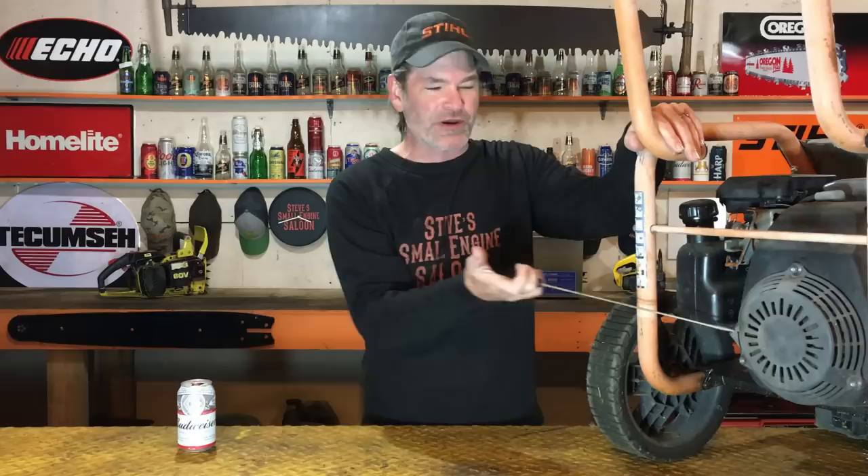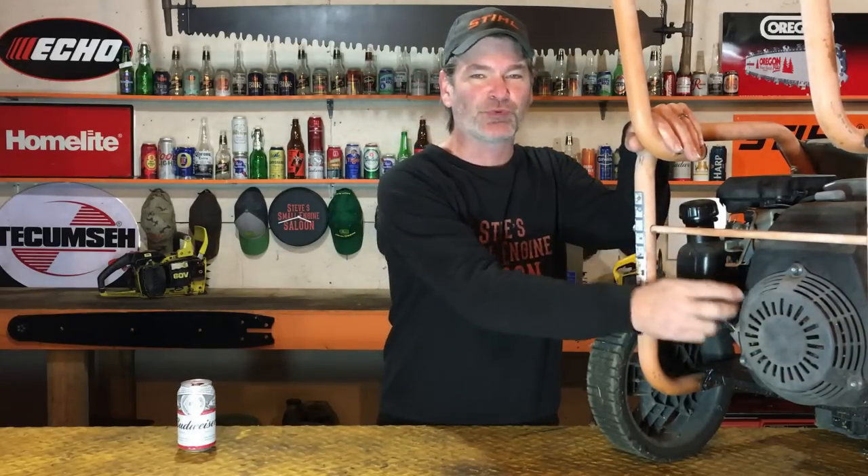Pressure washers, power washers — how to start them correctly, how to start them properly. I felt the need to do this video because a rental company asked me: why do our pressure washers keep coming back with broken ropes, broken starter cords? Nobody else breaks any ropes on anything, but just the pressure washers. I think I might know the answer to that question.